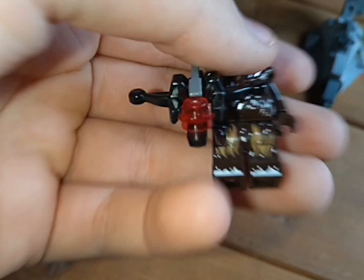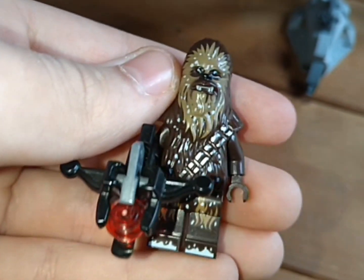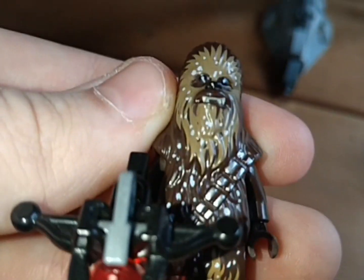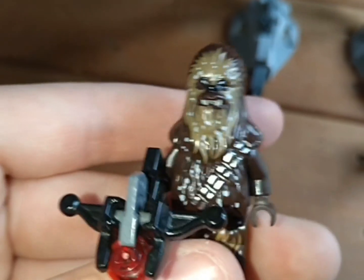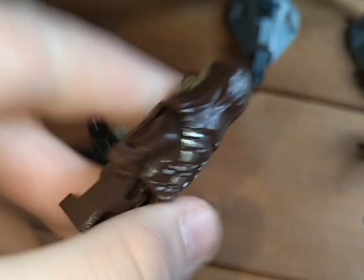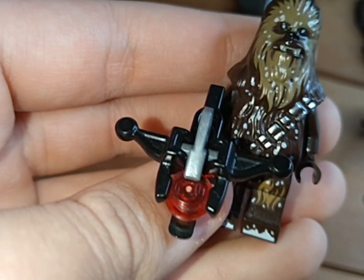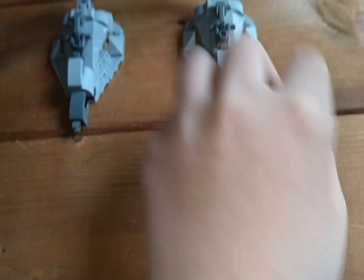We have our light side characters — Chewbacca who has snow speckles printed on him. It looks like he's got snow on him, with toe printing with snow too. He's even got a little on his back and his bandolier. He comes with his bowcaster stud shooter made especially for him — you press it and it shoots a red blaster bolt.